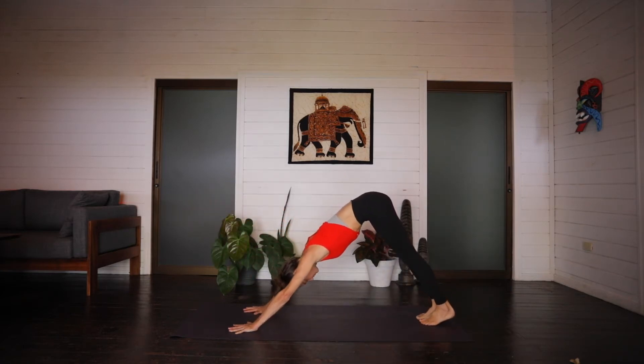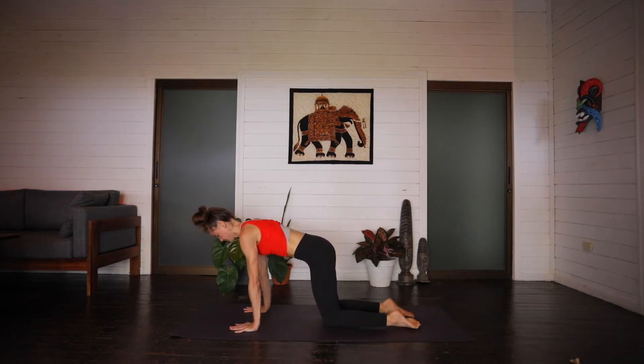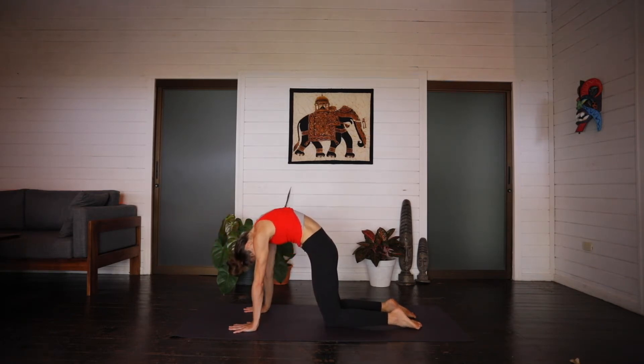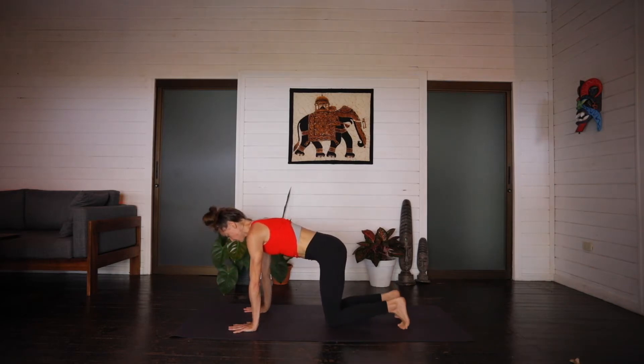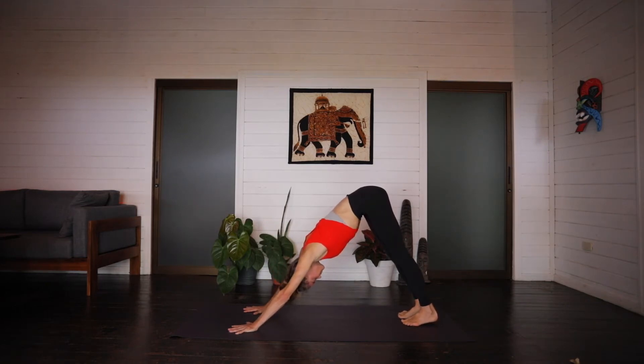Inhale, forward to plank. Exhale, drop the knees. Inhale, drop the belly, lift the chin. Exhale, curl and round. Inhale, back to neutral. Exhale, tuck the toes, lift the hips, drop the head, downward facing. Big inhale through the nose. And out the mouth. Let it go. Taking a moment here in your downward facing dog to just feel into the echo of what you just did. Feeling the body slowly start to warm up.